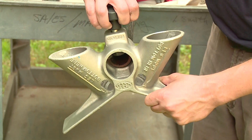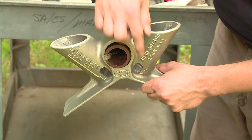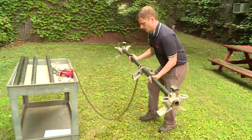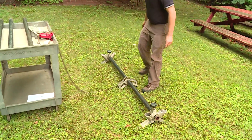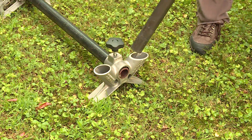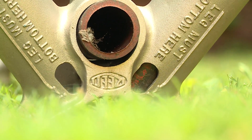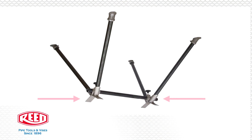Next, slip a leg frame over each end of the backbone with the window in each leg socket facing outward. Lay the backbone on the floor or ground upside down and put a pipe leg in each socket. Make sure that each pipe leg bottoms out in the socket.